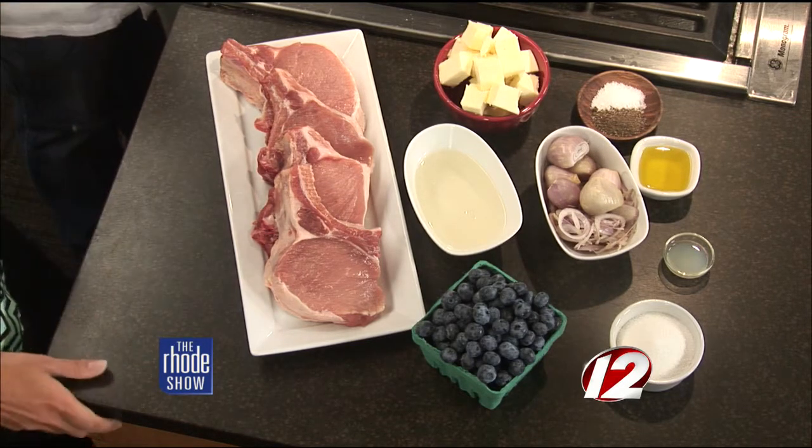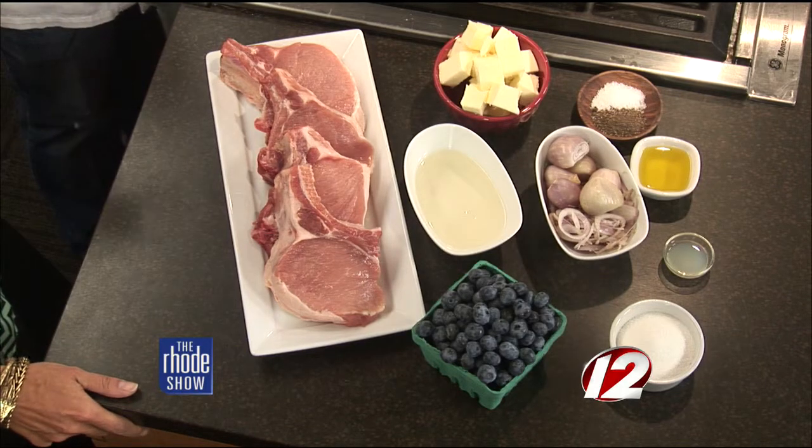And the pork chops — just salt and pepper, I'm assuming? Yep, just salt and pepper on them. That's it. And then you just make them in the pan? Yep, we're going to make them in the pan, finish them in the oven, and then we'll put the sauce over it. I have a few other things to add with it just so it creates a full meal.